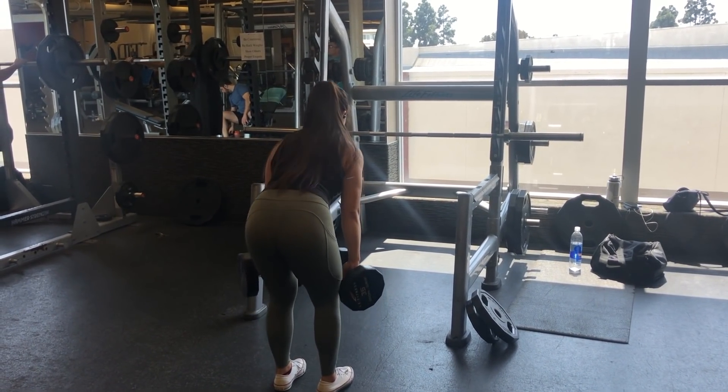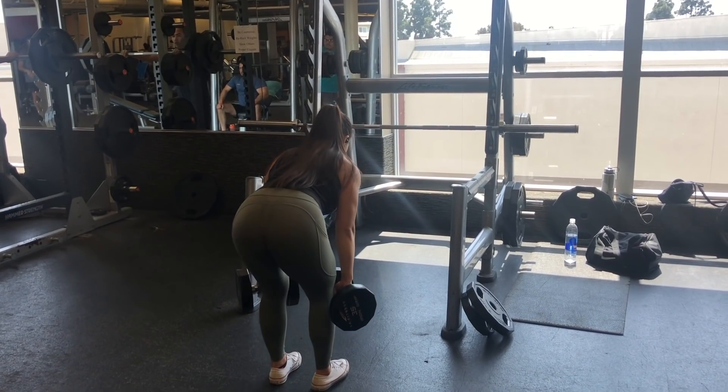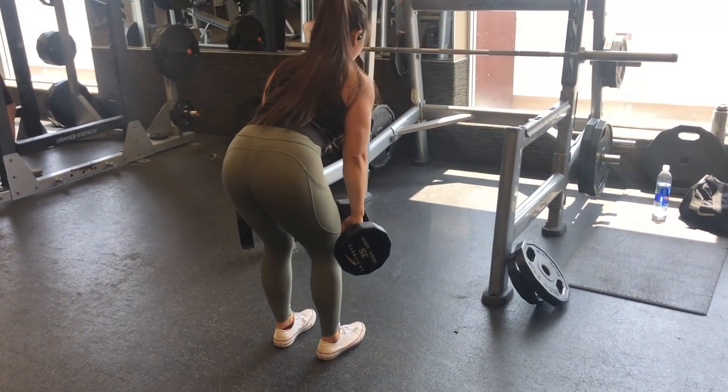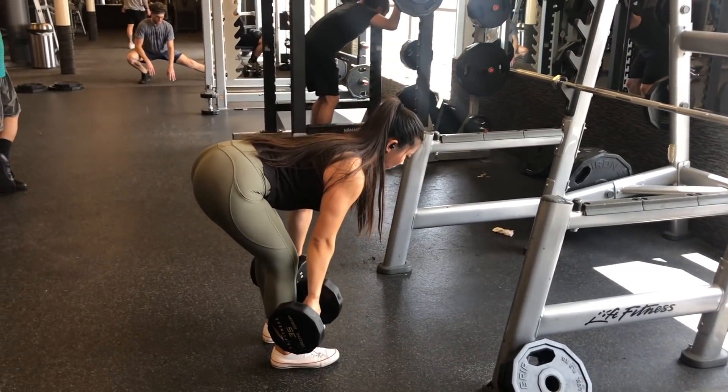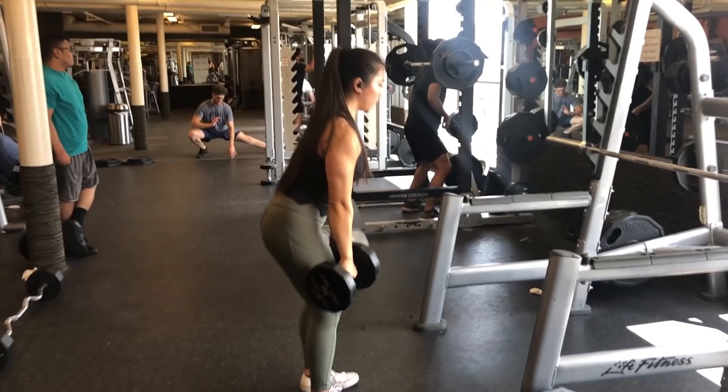Here you can see a back view of Rachel — she has really great form, keeping her back very straight. You want to slightly bend your knees so you're able to keep the dumbbells moving in a straight line. We are repeating this exercise for a total of three sets.